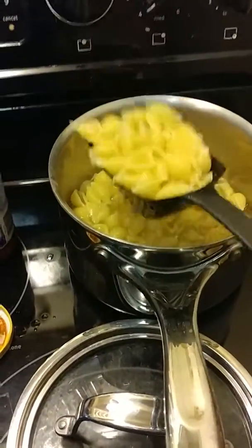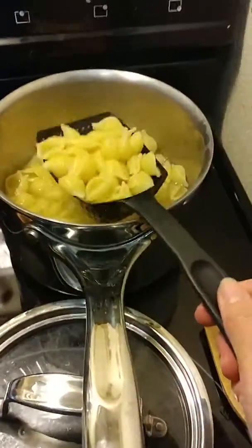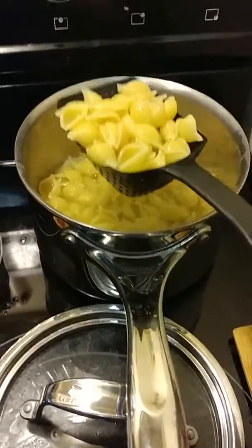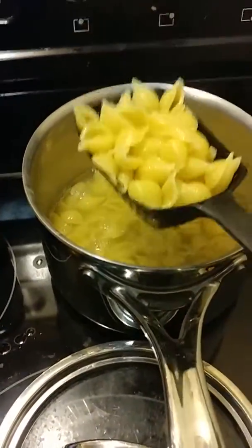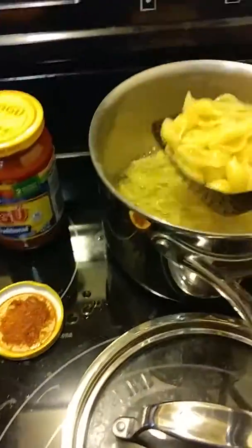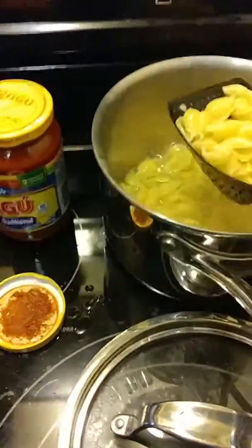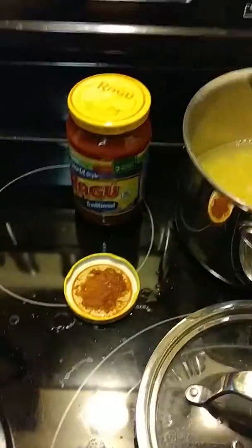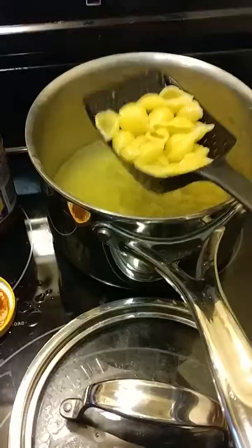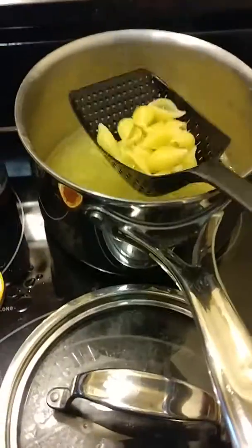I used the large already, otherwise I'd be showing you that one. I just wanted to show you how easy this is. I'm using my Scoop and Drain to scoop out my pasta and put it in my 12-inch skillet instead of picking up the pan and draining it. My sink is full of dishes — I'm actually doing dishes while cooking — and I have a sudsy sink, so I'm just using my Scoop and Drain to drain my pasta right into my 12-inch skillet for dinner tonight.